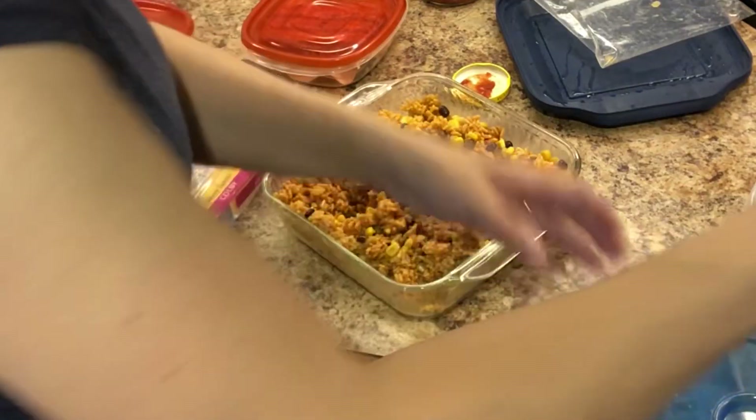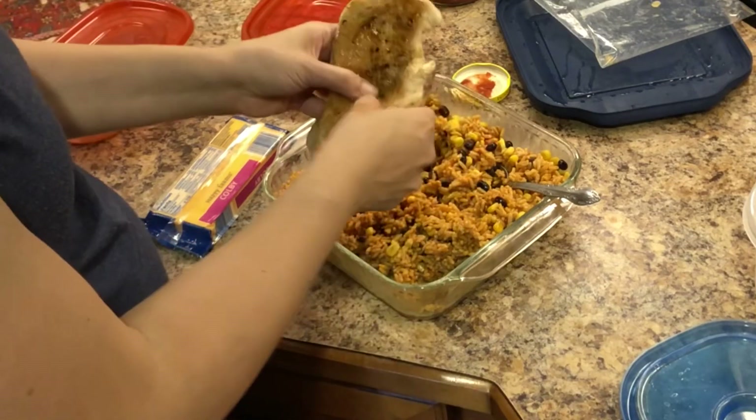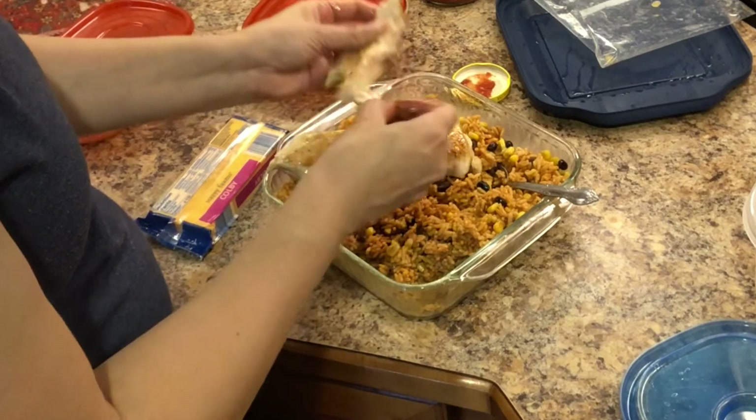Now I'm adding the largest chicken breast and I'm just going to tear it up with my hands — no sense in dirtying up a bunch of dishes, so I'm just going to shred it with my hands.